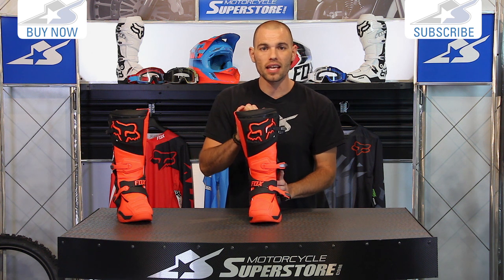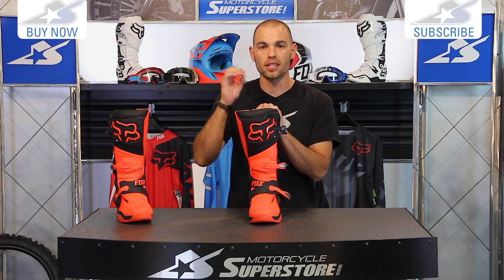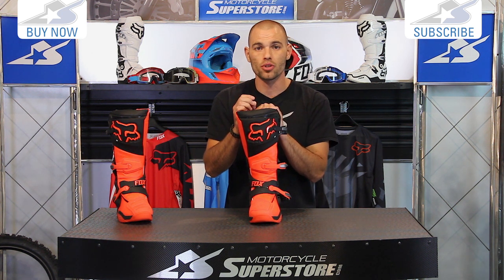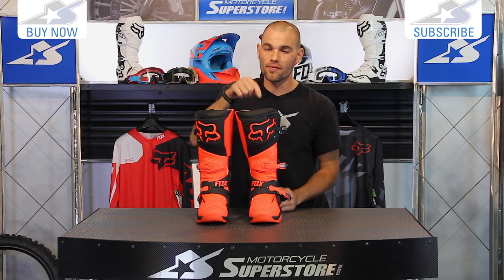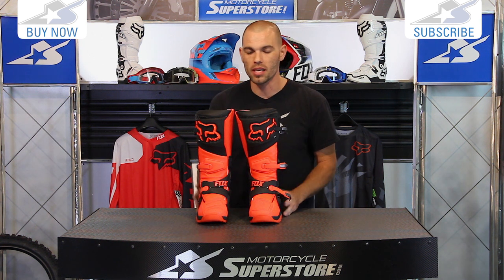Thanks for watching. Leave us some comments. Another note to mention: the sizing should be accurate now. Fox boots used to run really small, so order the size you usually wear. This is a size 10 — I'm an 11, and they fit like I think a 10 would for me. So keep that in mind.